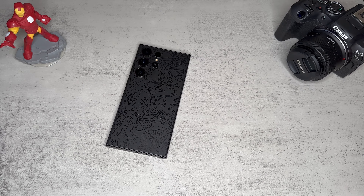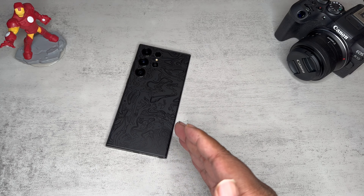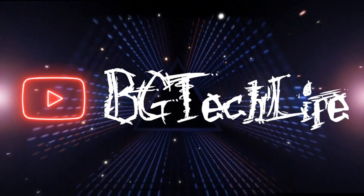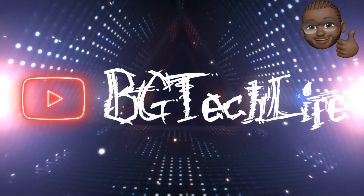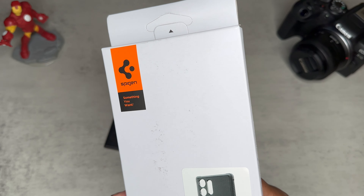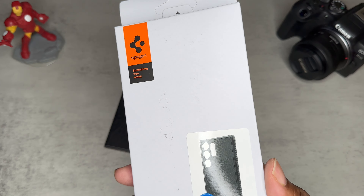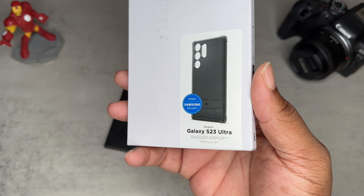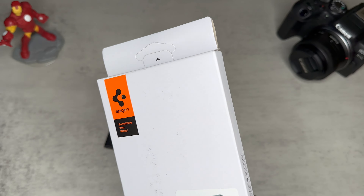What's good YouTube, it's your boy BG Tech Life. As you can see, got the S23 Ultra on deck. Today we got a case video — a case from Spigen for the S23 Ultra, and that case is the Rugged Armor. I seen the Rugged Armor, I thought it looked dope, so I said why not bring it to the channel.